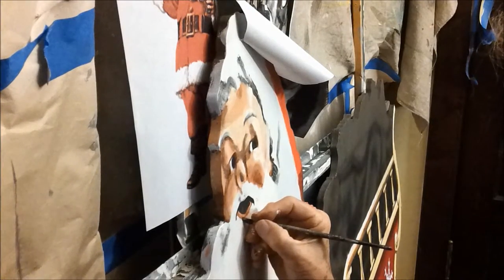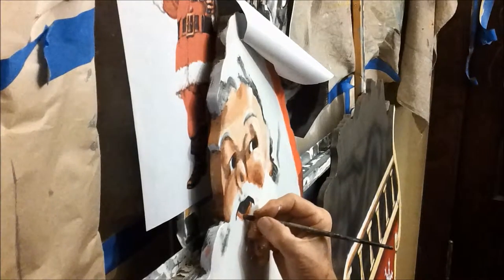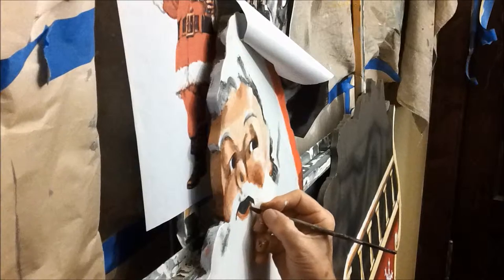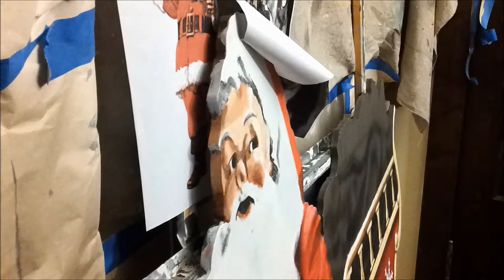I think this needs to be a little wider. Now I'm going to come into that with some pink.